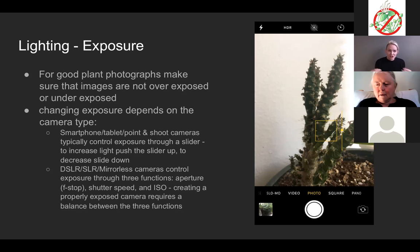To change your exposure depends on the type of camera you have. If you have a smartphone, tablet, or point-and-shoot camera with a touch screen, you can touch the screen and a slider will appear. Slide up to make the picture brighter, slide down to make it darker. For DSLRs, SLRs, and mirrorless cameras, you use three different functions to control exposure: aperture (the f-stop), shutter speed, and ISO. You want a perfect balance between the three to achieve proper exposure — like a triangle where all pieces fit together.